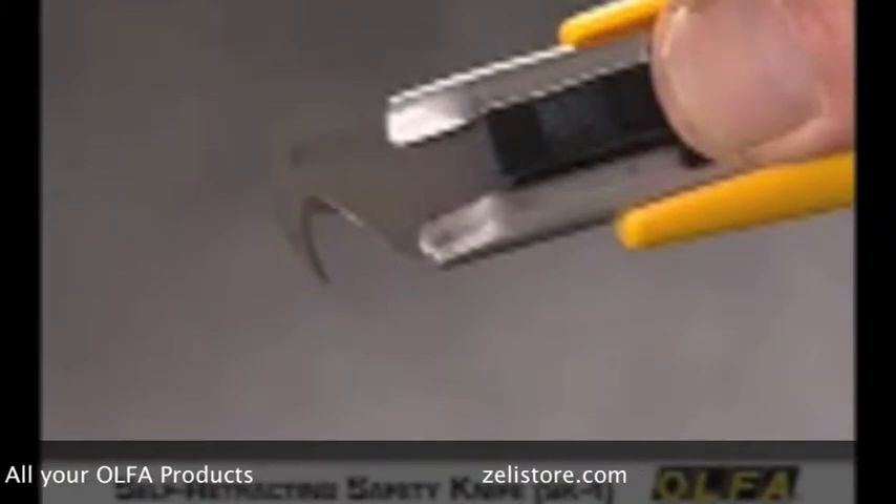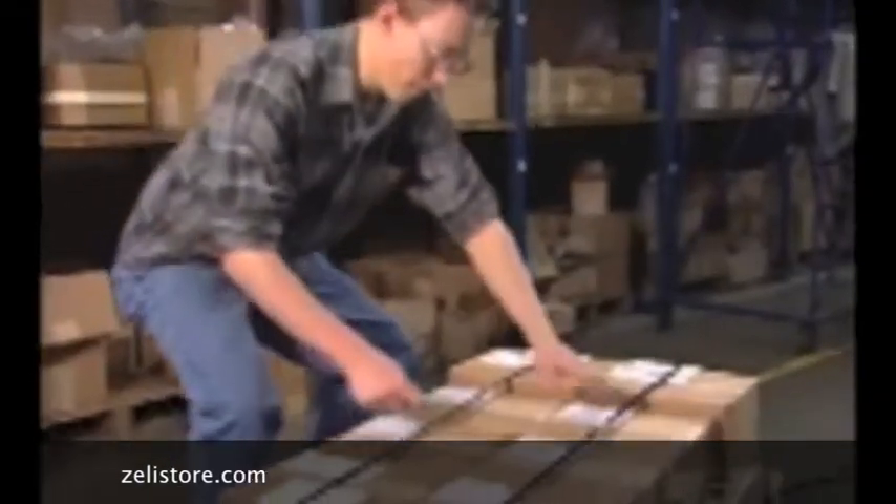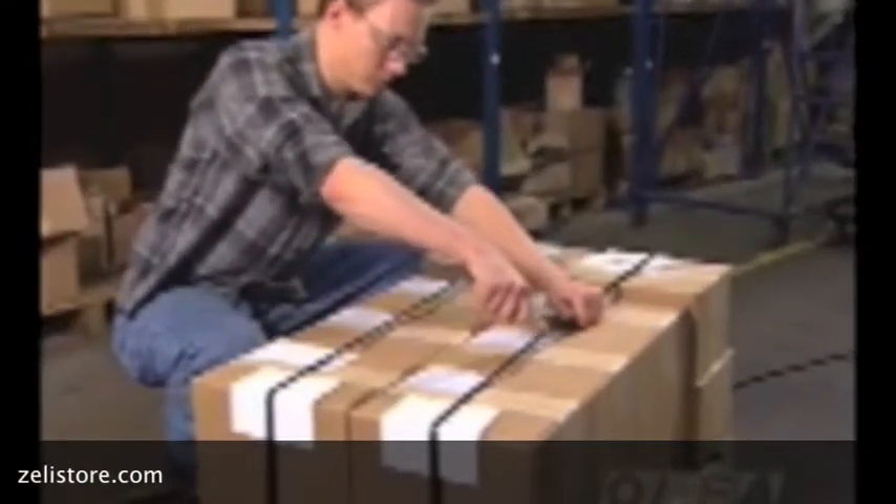When used with the Olfa hook blade, the SK-4 provides superior performance for cutting shrink wrap or pallet wrap, nylon banding, pressure sensitive tapes, polyfilm and electrical insulation.